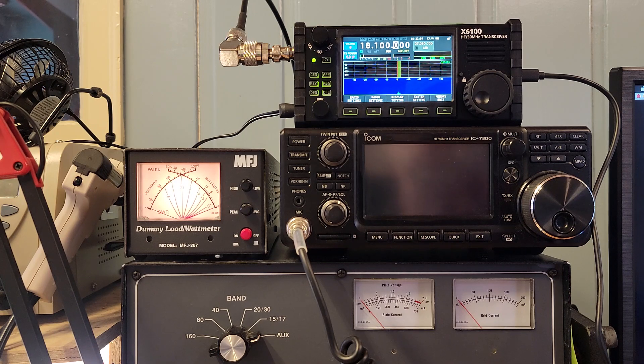17 meters: 5. 20 meters: 5. 30 meters: 5. 40 meters: 5. 80 meters: 5. 60 meters: 5. Excellent.